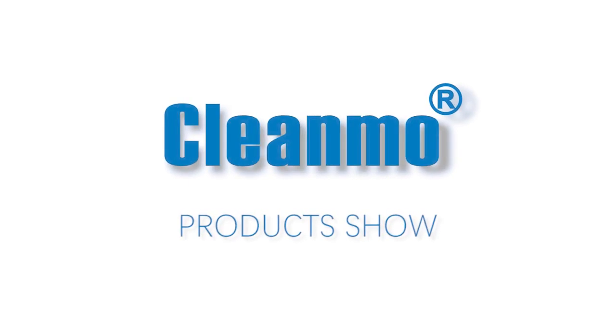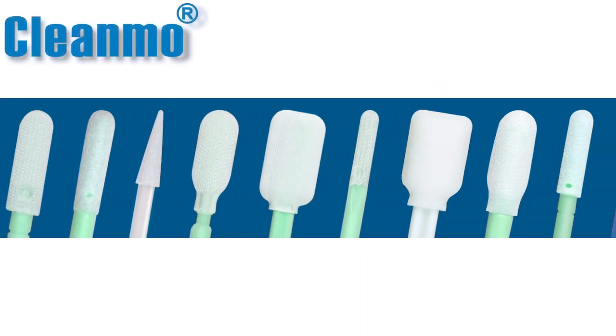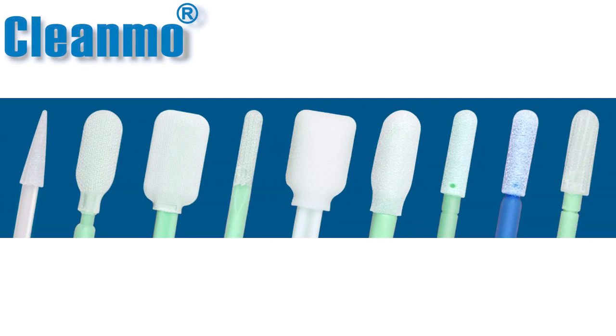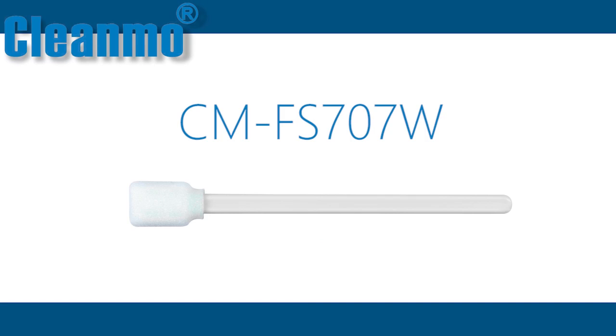Welcome to the Clean Mo products show. This video is one of a series of videos on the topic of Clean Mo cleaning swabs. This video is based on the CMF 707W universal foam swab.